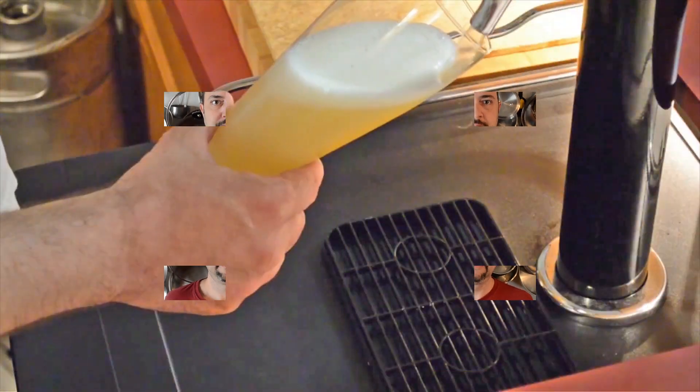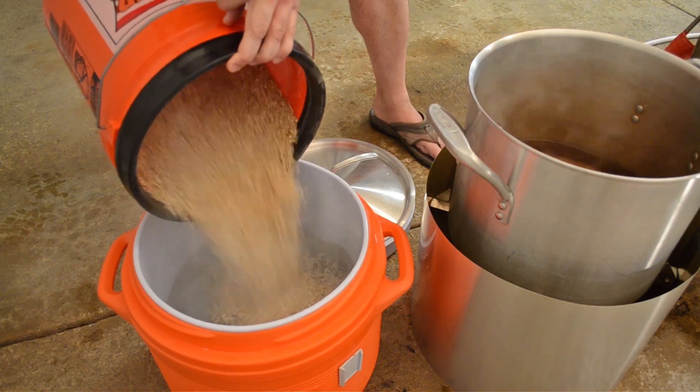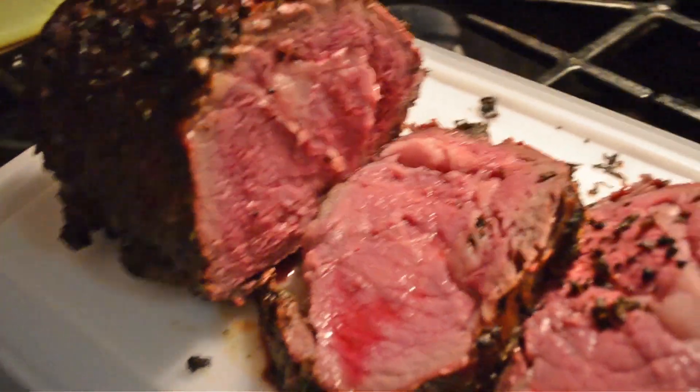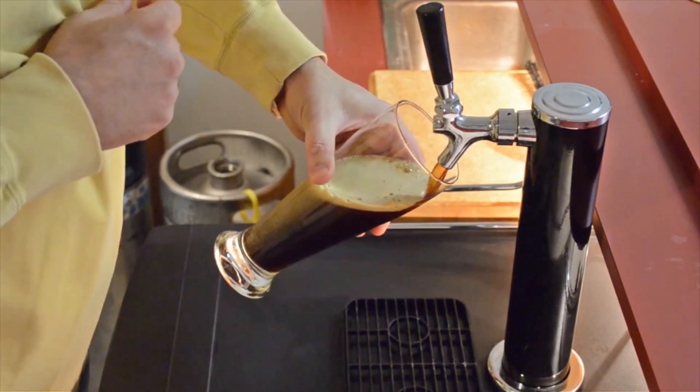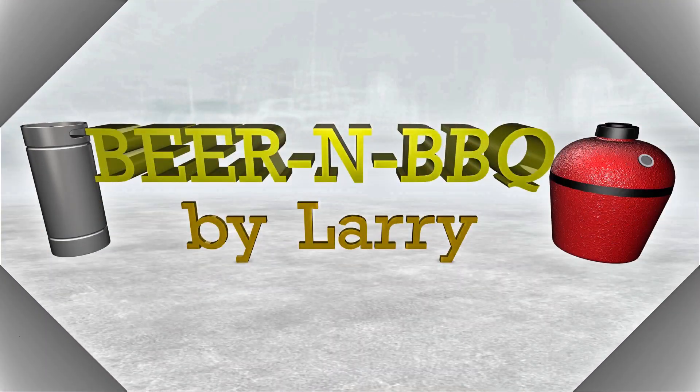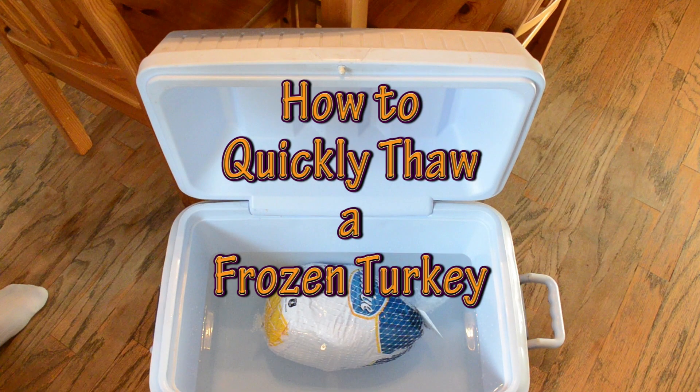Are you about to cook a turkey and suddenly realize that it's frozen like this? Well if it is, keep watching. I'll show you how to quickly thaw one. So what I have here is an eleven and a half pound frozen turkey I got from the store today. It's Friday and I want to cook it this weekend, so I'm going to get this thing thawing. Let's get started.